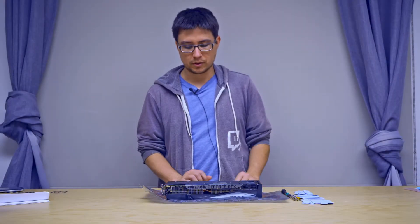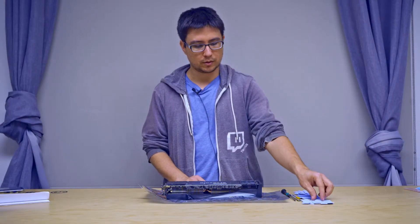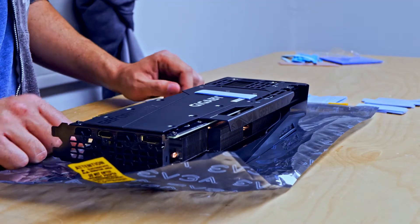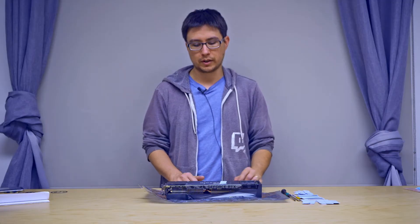Hey guys, this is James from Computer Headquarters, and today we're talking about replacing the thermal pads on the Gigabyte 3080. This applies to the 3080 Eagle, Vision, and Gaming models.